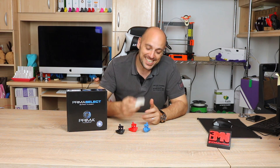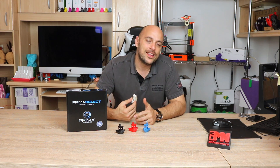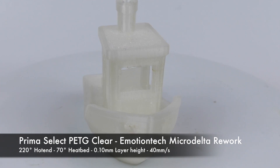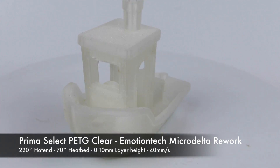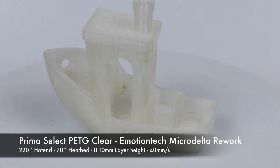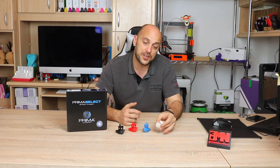Anyway, this is Clear PETG. It usually prints at around 235 degrees — at least that's the PETG I usually use — however the recommendations for this one are 195 to 220 degrees, so I opted for the high end of the scale at 220. It printed gloriously straight off the bat; I dare say it looks almost perfect. Layer adhesion was nice, the finish was absolutely beautiful, and I would definitely recommend trying out this PETG because it's very easy to use.